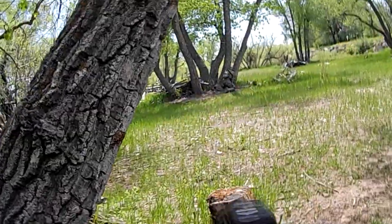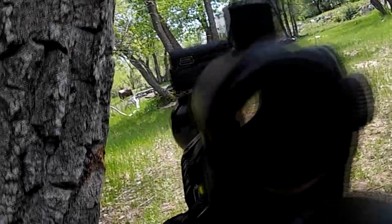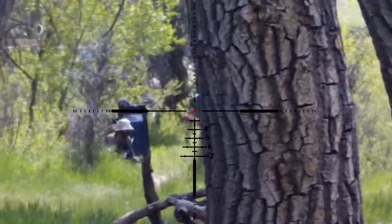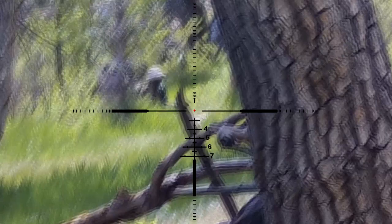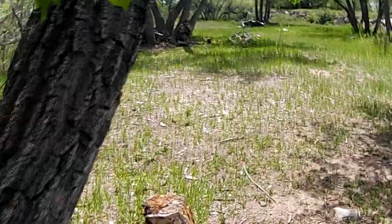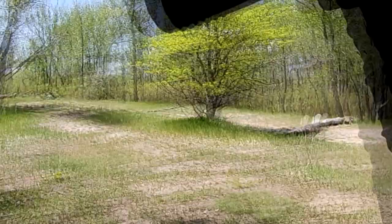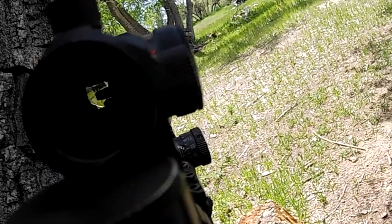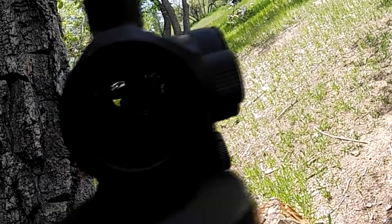Coming up. Big Red, two in front of you. I think I need to reload as well. Hopefully this magazine feeds because I know I have one that doesn't.